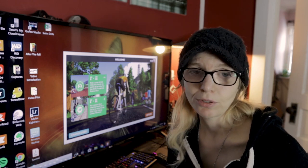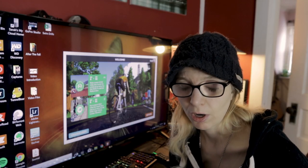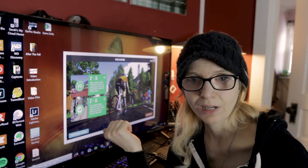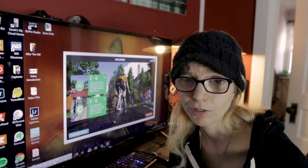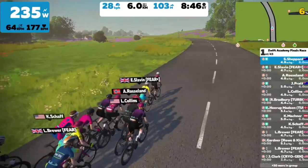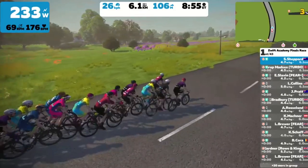For cycling, TrainerRoad gives you everything you need except for the graphical user interface — it gets a little dull. It's a simple graph with your power readouts, very keep-it-simple-stupid. It will control your turbo trainer against the prescribed workout intensity, and you follow along the graph. You can watch TV or listen to music in the background, but it gets dull to look at — cue Zwift.